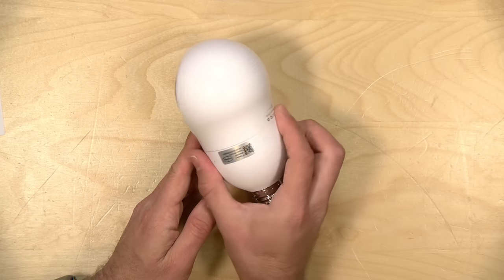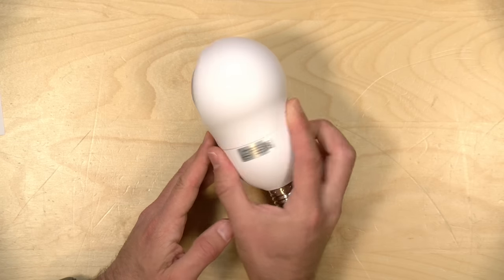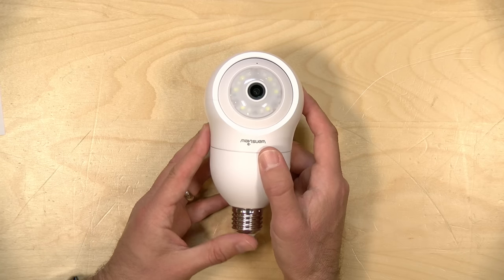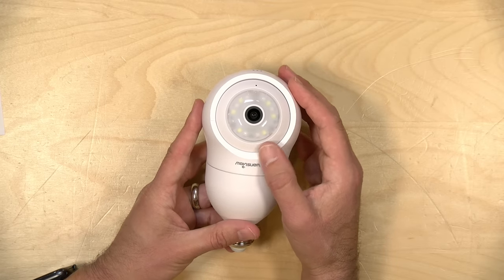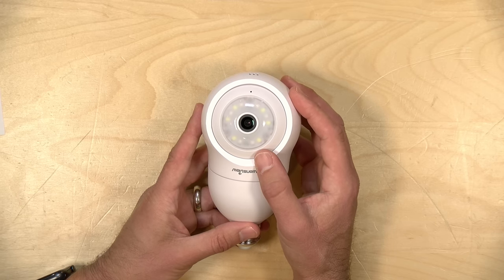At the time I'm recording this video, this is selling for about $25 on Amazon — not all that expensive. I think its normal list price is about $35, so pretty much in line with a lot of the other lower-end cameras you might see out there. They do say that this has a 2K resolution on it, and I'll show you some visual quality examples in a little bit.